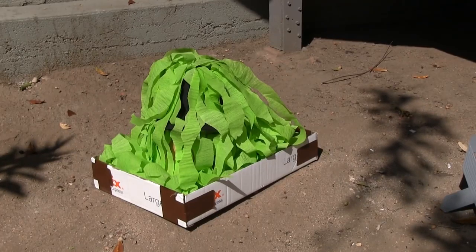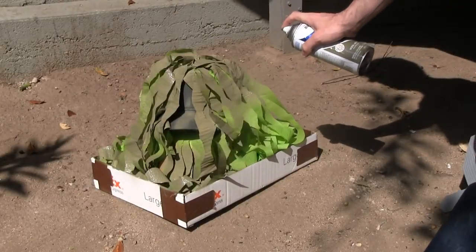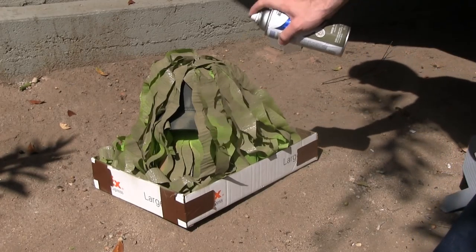Now it's time for paint. Always be safe when handling spray paint — use goggles and masks at all times. Paint the entire hat with army green, with a bit of brown. I didn't try to get a solid coat; I sprayed it here and there for a splotchy camouflage look. And there's your finished ghillie hat!